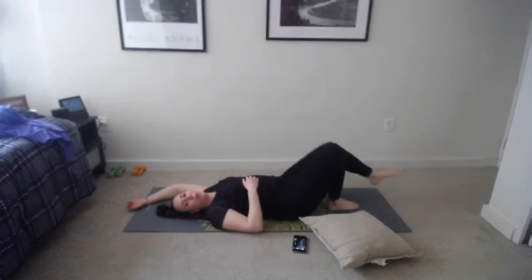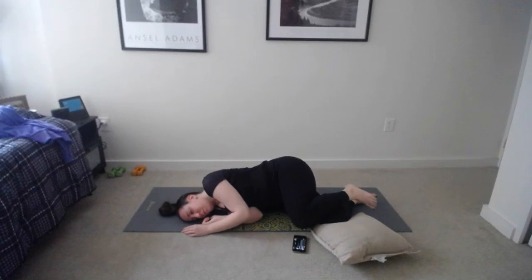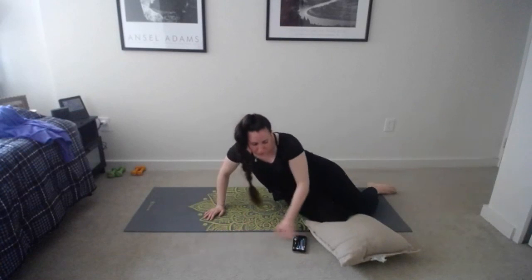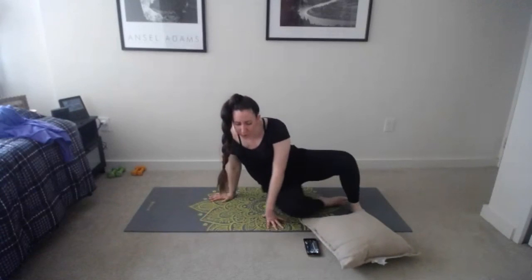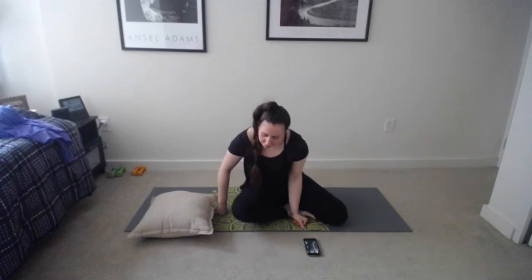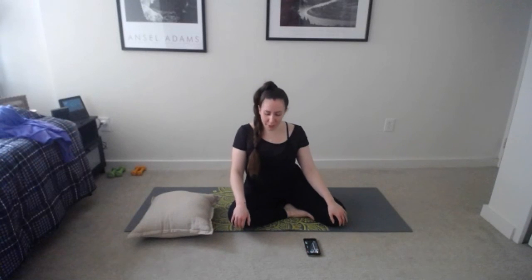Open your eyes, start to bend your knees, roll over to your favorite side and hang out there for a moment in a fetal position. Then begin to slowly press yourself up to a seated position — maybe back on your pillow or foam block, cross-legged, whatever is comfortable for you. Shrug the shoulders all the way up to your ears as you inhale, and exhale, just let it go. Do that again — inhale and exhale, let it go. One more time, big breath in and exhale, let it go.